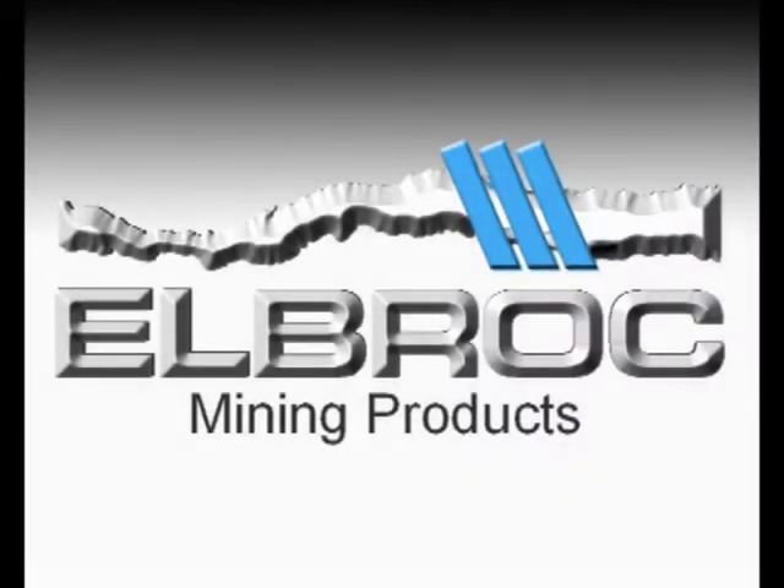Elbroc — the ultimate underground support product manufacturers for safe and innovative support solutions to the mining industry.